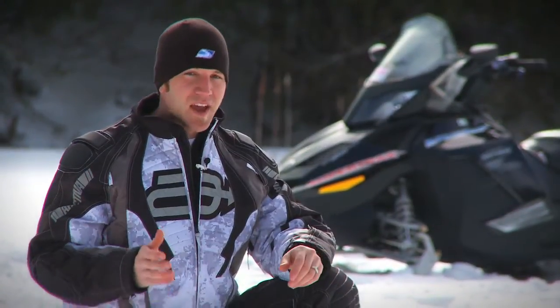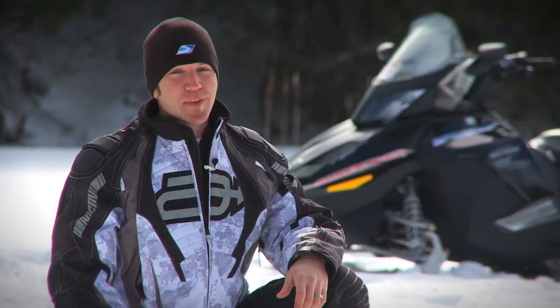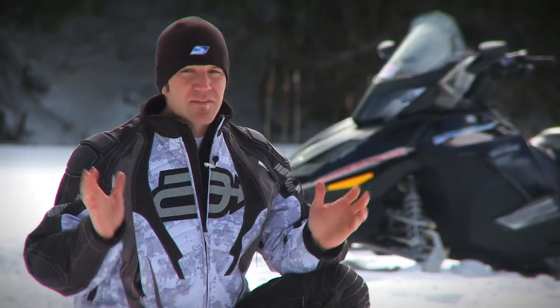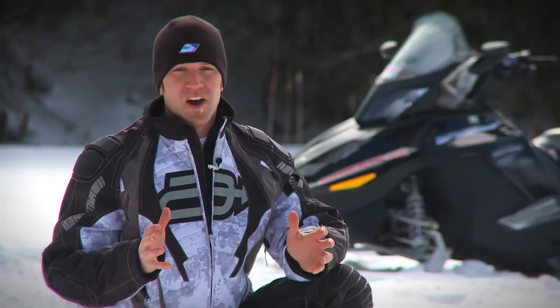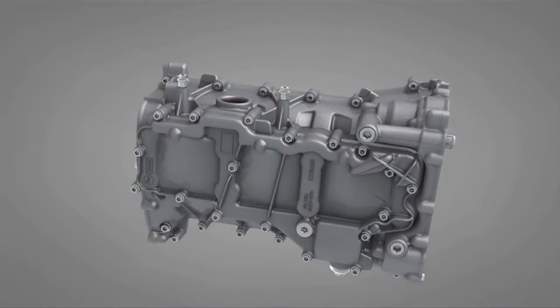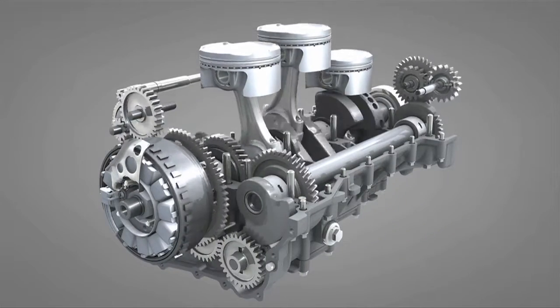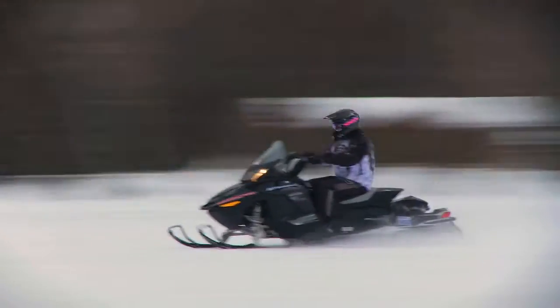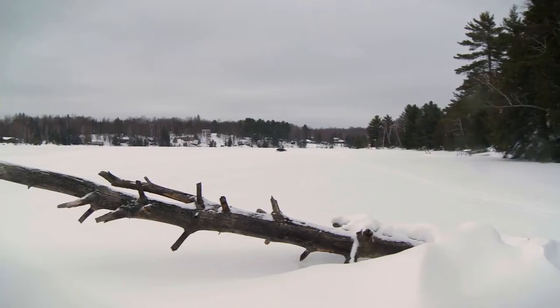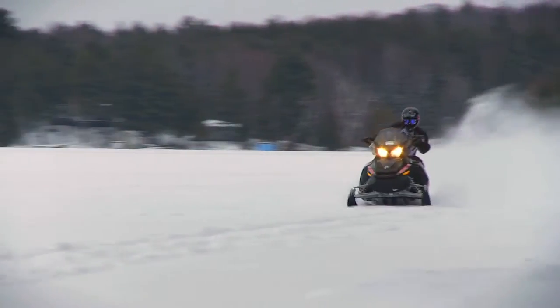The 2010 GSX SE 1200 4-TEC — that's a lengthy name — is built on the XR chassis. The SE takes everything best that Ski-Doo has to offer and rounds it up into a one-up touring dream. Under the hood we find the high-tech 1200 4-TEC mill pumping out numbers in the 130 horsepower range, essentially a 600-class competitor. The four-stroke's ability to spool up and produce huge torque differentiates this motor from the two-strokes, and its power delivery is so smooth you'd swear it's electric.